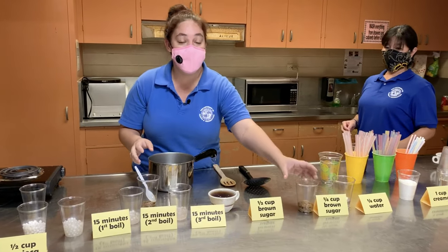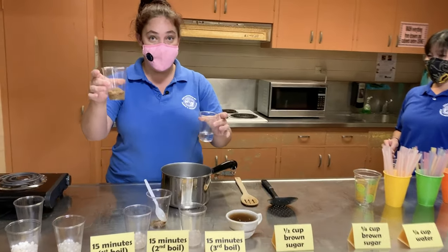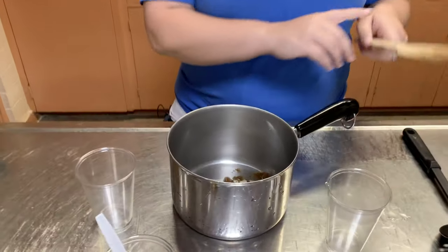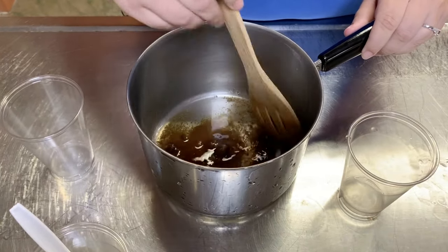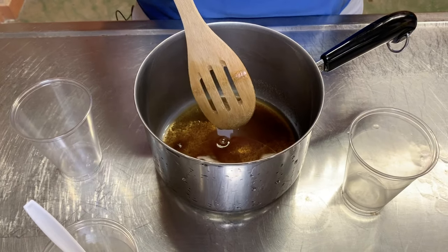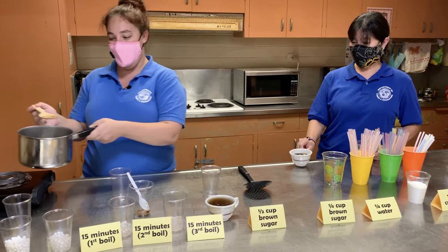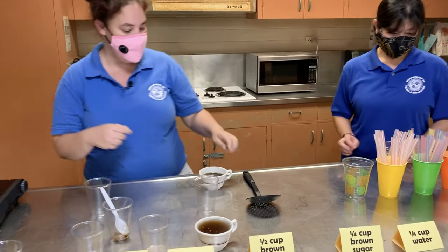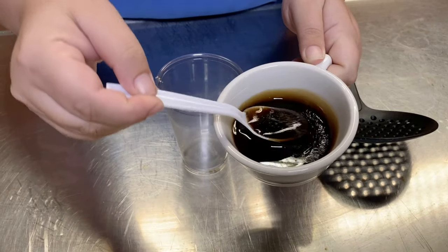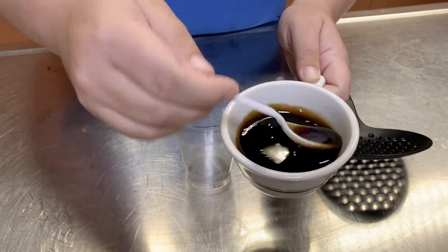Now we're going to go ahead and make our brown sugar sauce. You're going to need a quarter cup of water and a quarter cup of brown sugar — mix it together in your pan and then let it come to a boil. It's probably going to take about 20 minutes to get to the consistency you're going to like, but we already went ahead and did that process. This is the consistency you're going to want — it's a little bit thick and gooey and sweet, and it's going to add so much flavor.